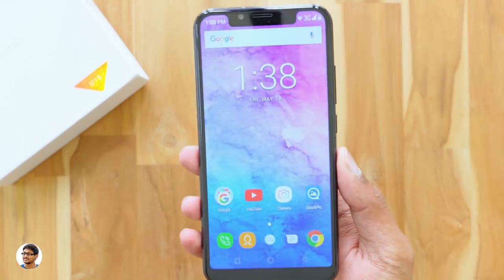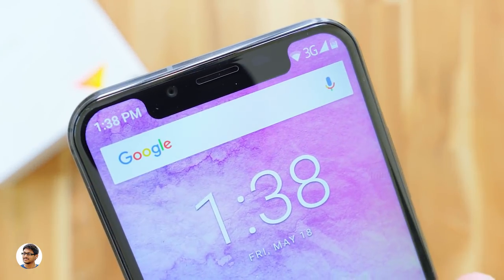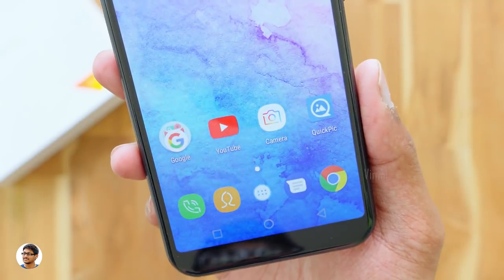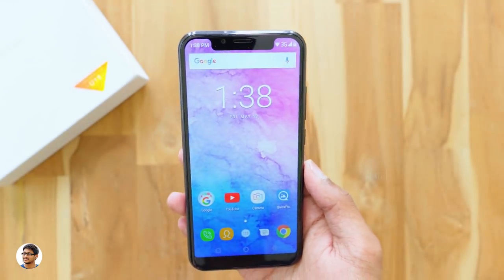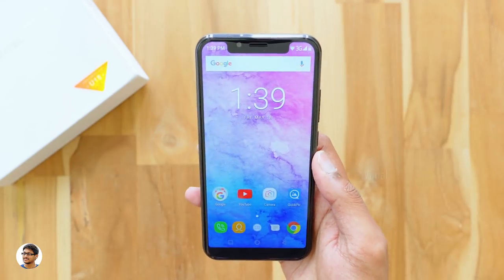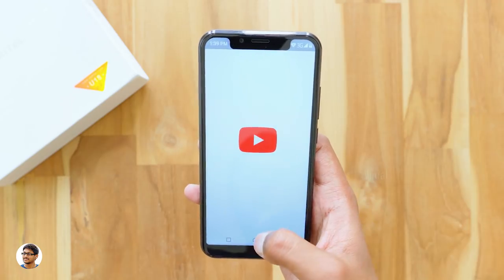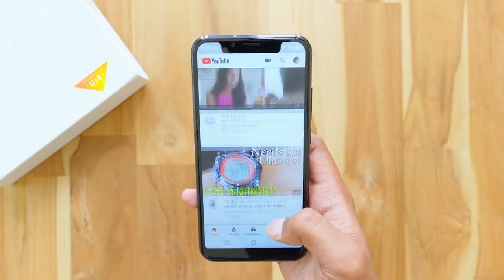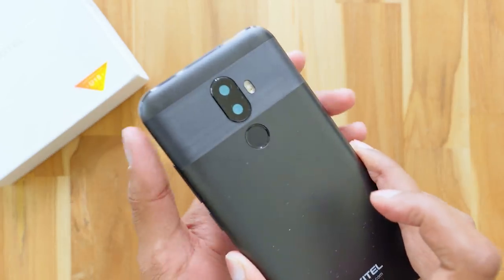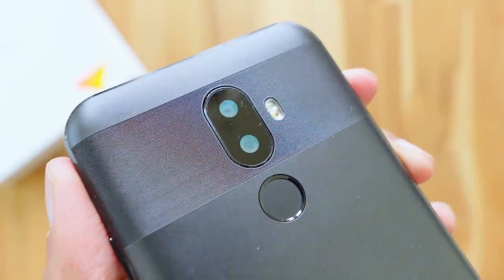Overall, the Oukitel U18 is the cheapest smartphone with a notch and it's a good phone. Build quality is nice, performance is good, and the camera quality is decent. The downsides are that it's a bit bulky and lacks a Full HD display. It costs about 11,000 rupees — the link is in the description. Thanks for watching, give it a thumbs up and subscribe for more videos!